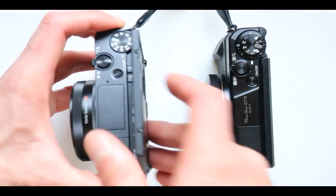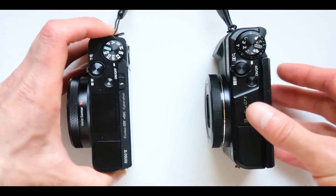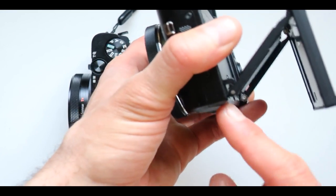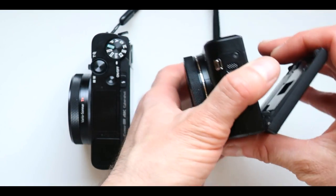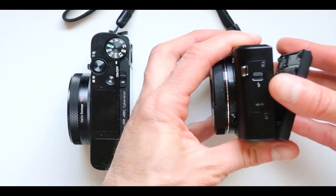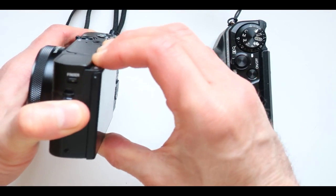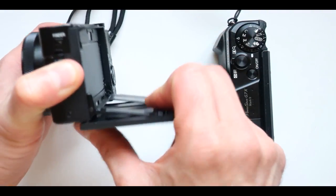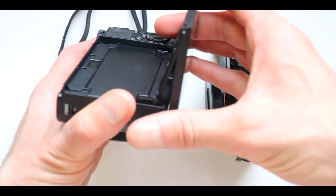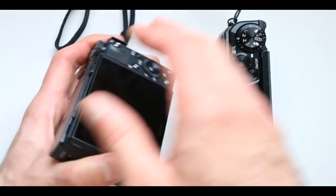In some ways they do compete because both have the same flip screen. Look how far the Sony screen can fold. Now if we go to the Canon, guess what — it can't go all the way down. So if you need it to go lower, you can't, you'd break it. What Sony did is enable a lot more freedom here — when it comes out, you can put it all the way down and take pictures of things you could never take before with the Canon. That's a big plus for the Sony.